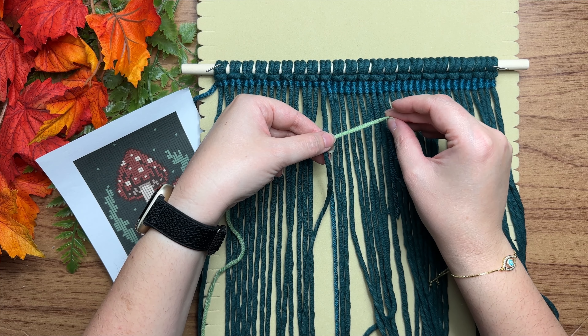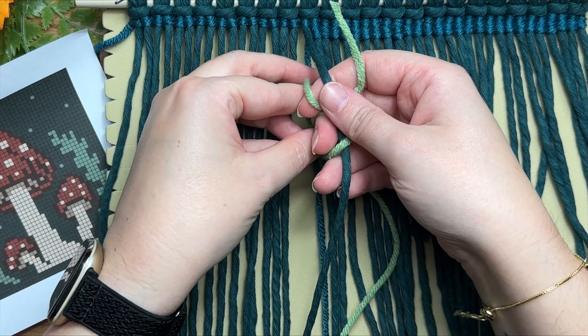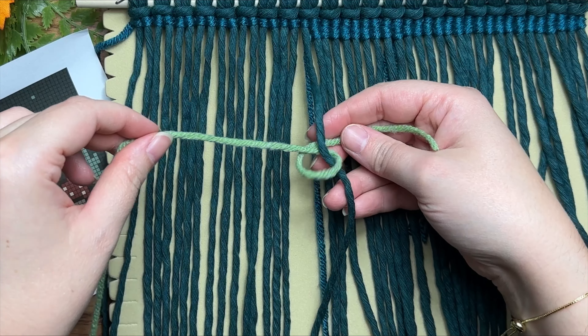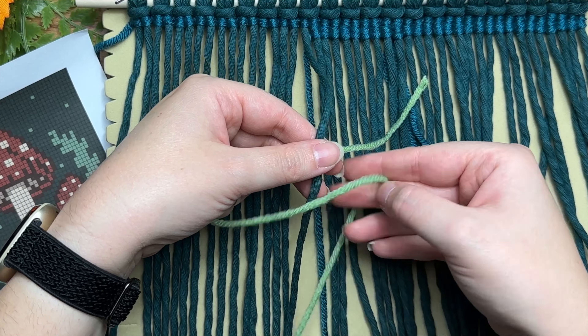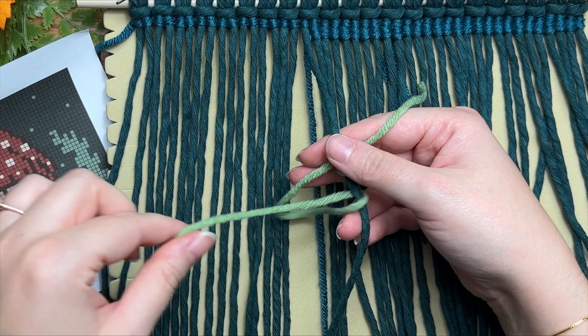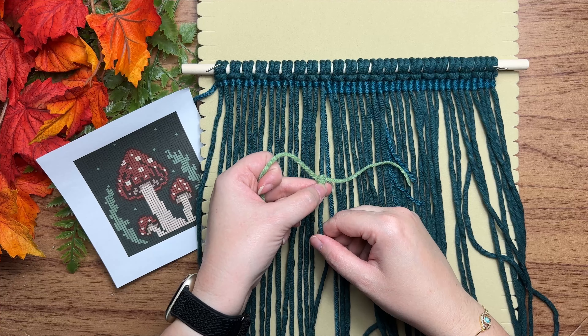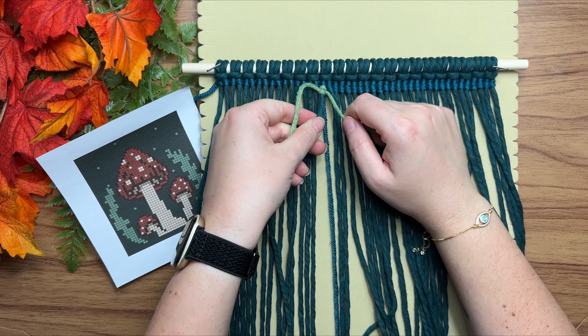Once you snip off your new color, attach it just like we did at the very start of this project, except we're working in reverse — your short tail end is going to be on the right and your long tail end on the left. This was really hard to demonstrate because I'm right-handed and it's always finicky attaching a new piece going backwards. I've been macraméing for several years and this is still a little tricky, so don't worry if it is for you too.